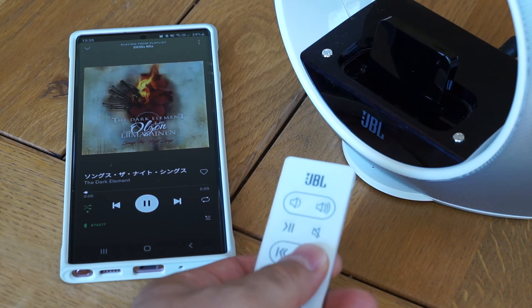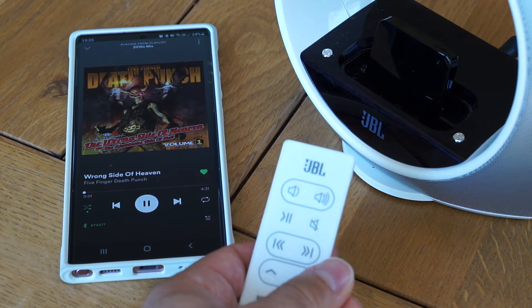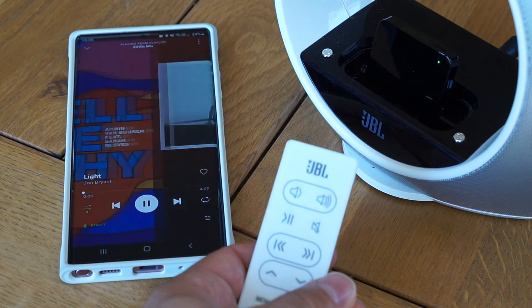I found out that I could use the speaker's remote control to change songs. The play/pause button also works. The volume control buttons change the volume level of the speaker, not of your phone, but that is to be expected, I think.